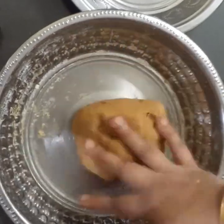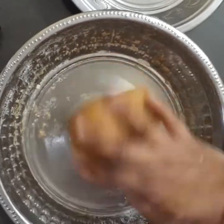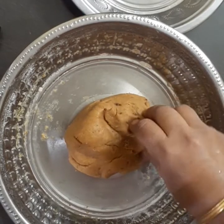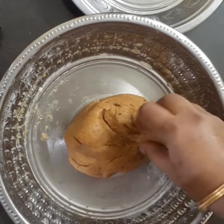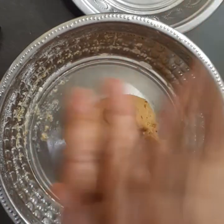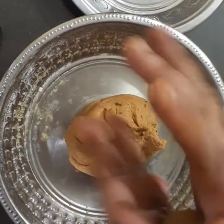This is one of the most important things. Now we are going to take a little bit of water.